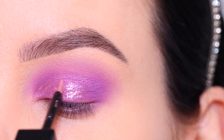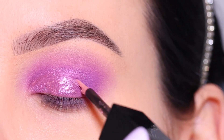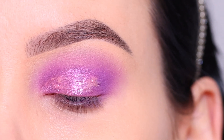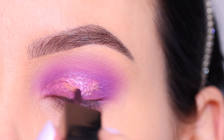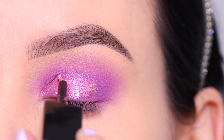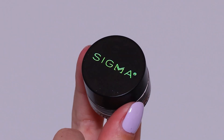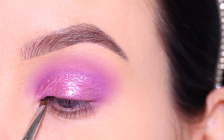I actually applied quite a lot of this product, which made it look maybe a little bit too much — it was harder to blend out. But it did look really pretty, especially in real life. The shimmer looked so good, though on camera from up close it looks a little chalky. I tried to blend it out using a brush to make it a little less intense.